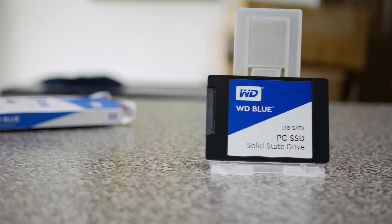Welcome back to Tech City, this is Brian. Before we get on with this review, I'd like to give a big thank you to WD for sending out this SSD for review.